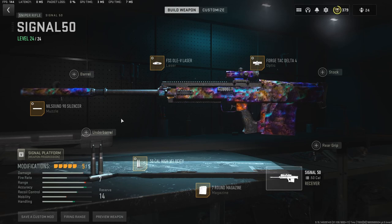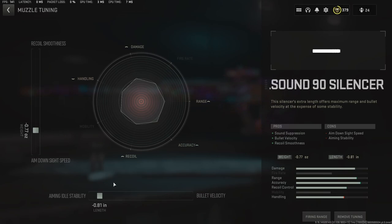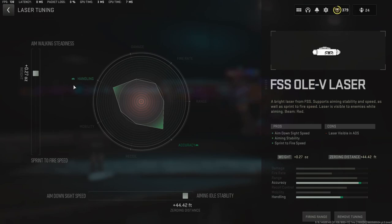Starting with the muzzle: Nil Sound 90 silencer — negative 77, negative 81. Then the FS Sole Laser, but this time tuned for aiming idle stability. What this does is guarantee good sway control, so you're not worrying about hitting breathe or anything like that — you just aim down sight and your sight is right there. That's positive 44.42 and positive 27.